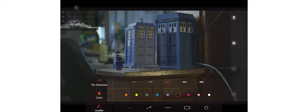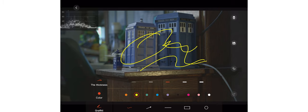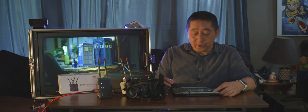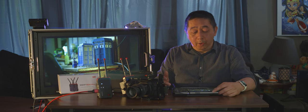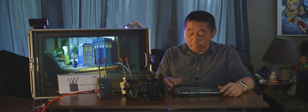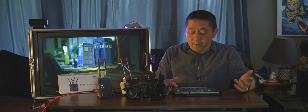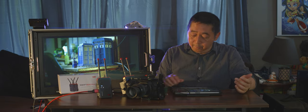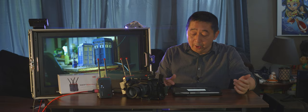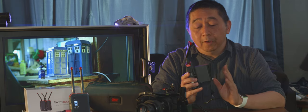There are also two additional options: one for taking a screen grab, which lets you do annotation — writing notes or marking up the frame. This is useful on set to share information with the director or editor. You can also screen record to the tablet and play it back. Annotation works on still frames but not on video recordings.